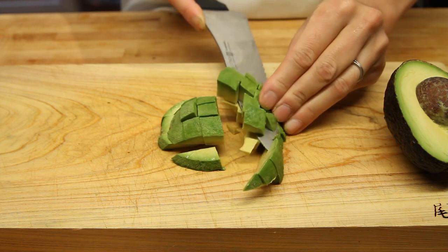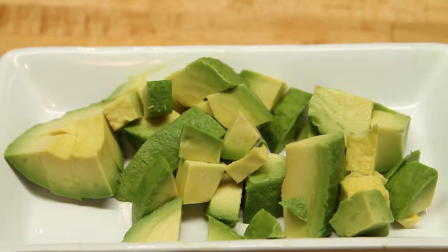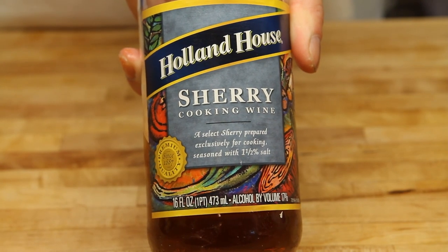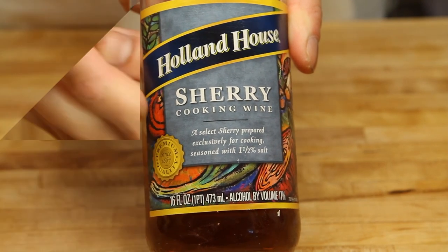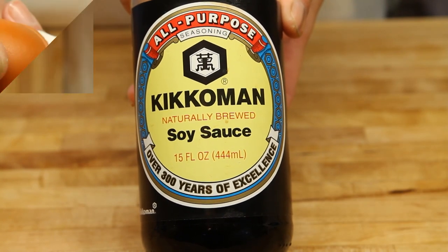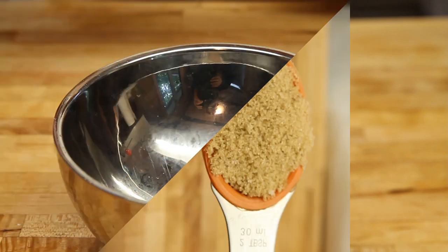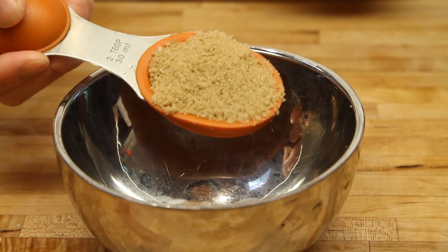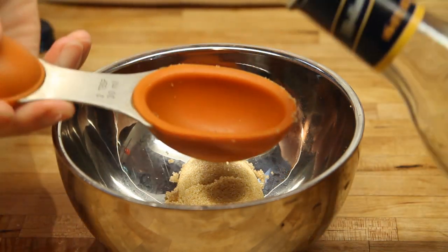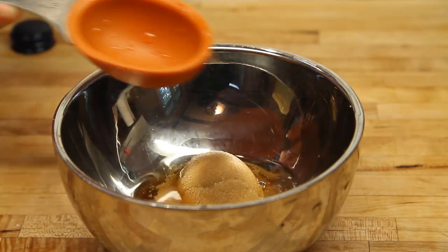And once you get to that point, this is what you want your avocado to look like as well. Now we're going to start with some sherry cooking wine, and also some soy sauce. On top of these two, we're going to make it sweet — we're going to add two tablespoons of brown sugar. Let's go ahead and put the two tablespoons of brown sugar right in the bowl, and then add two tablespoons of sherry cooking wine right on top of the sugar.